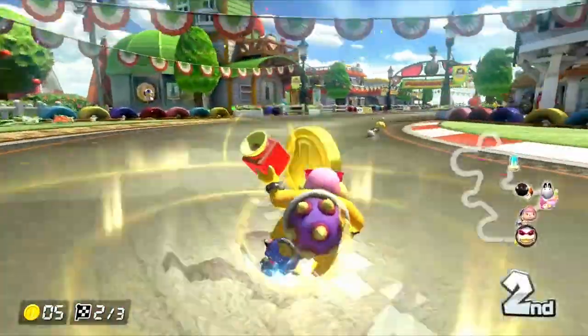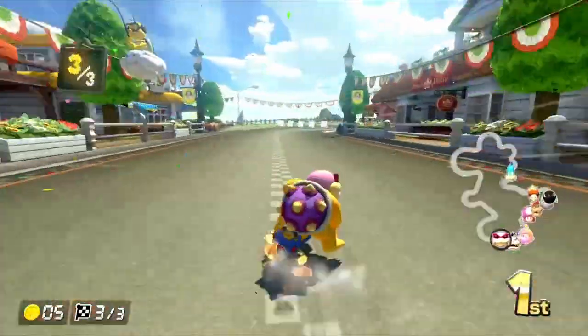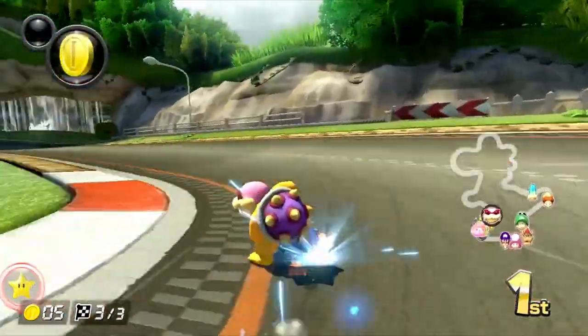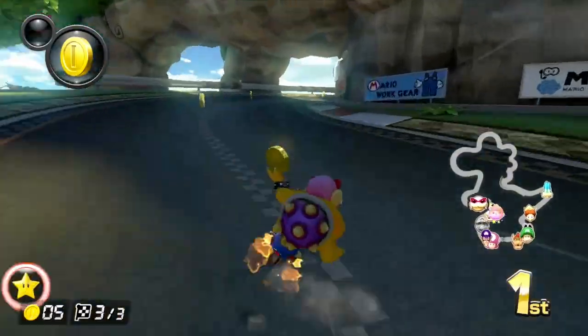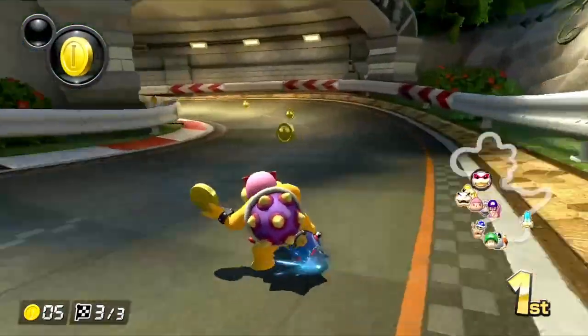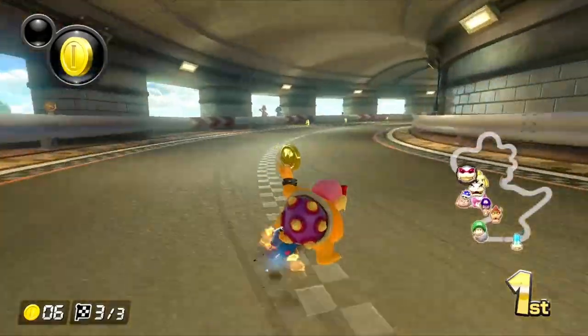So right here you can see how Roy is drifting around the corners, but he's using the brakes to slow him down so he can stay on the track. Each turn he's got to tap the brakes just so that he can keep that slow pace around that turn and make the right angle so he doesn't fall off.